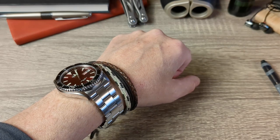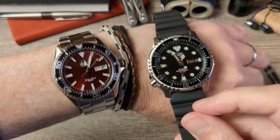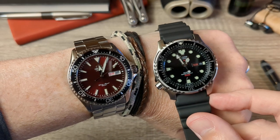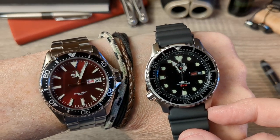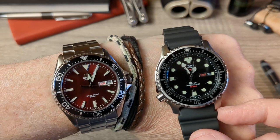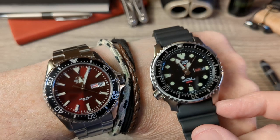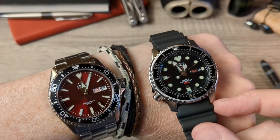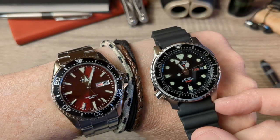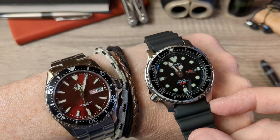Even though the Promaster is taking it on points today, it's good that it scored the win. But either of these divers is fit for purpose — they're great for what they are. You've got to decide what kind of watch you really like. Nothing to lose with either of these watches. This is John from John's Watch Joint — thank you very much for being here. Please like, subscribe, hit the bell, and help me grow the channel. Ta-ra for now.